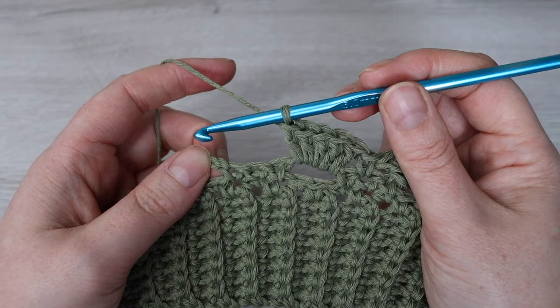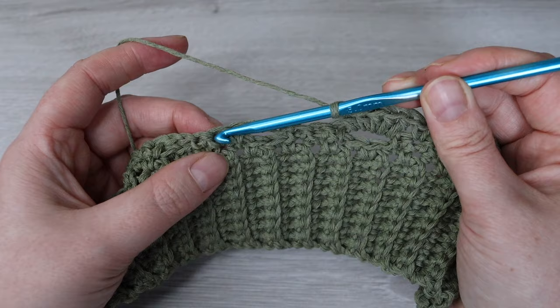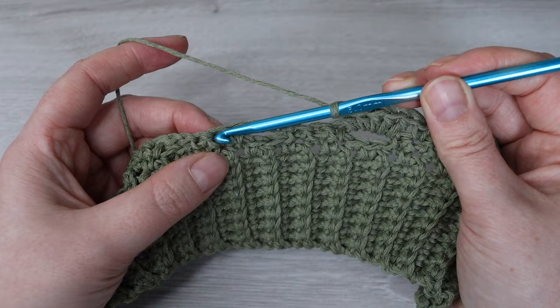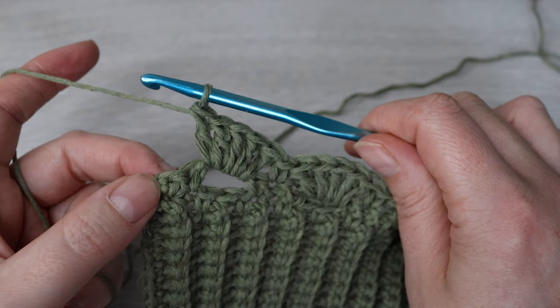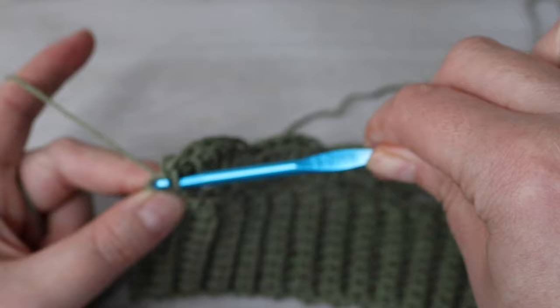Continue repeating: skip the next single crochet, single crochet into the next, skip the next single crochet, then make five double crochet into that chain three space. Here we are at the end of the row — I've just made five double crochet and I have two single crochets left. Skip the next single crochet and then into that last single crochet place one single crochet.